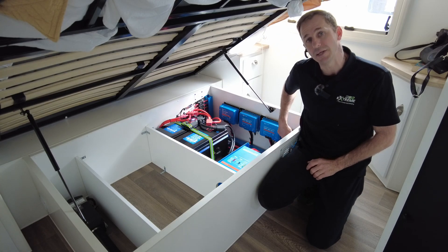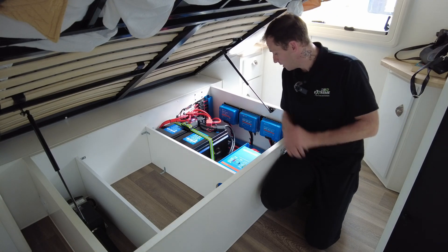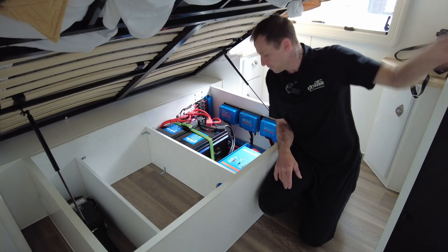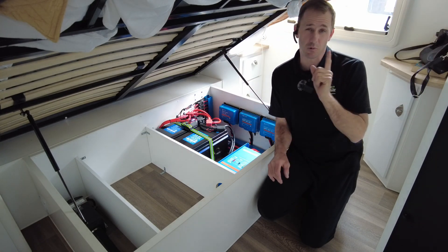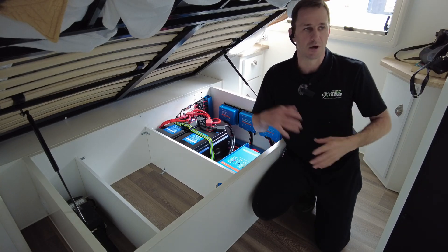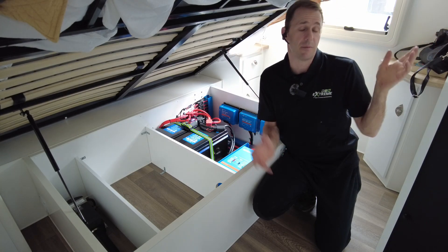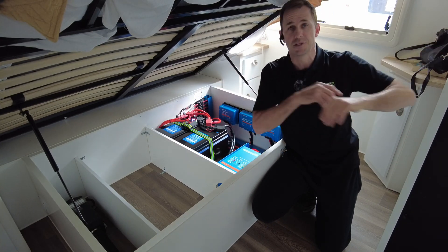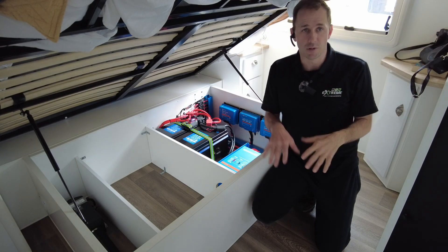We've got the larger MPPT 50 taking care of the new 4 by 160 — so 640 watts going through that one. The small 20 amp solar controller takes care of the side Anderson plug for portable panels, if they park in the shade or want extra power. We've got the Cerbo GX with a Touch 50 display, and the smart shunt. All the VE.Direct cables are in — all the data is talking to each other. We threw in a Ruuvi tag so old mate can see the temperature of his fridge and set alarms on the VRM portal.